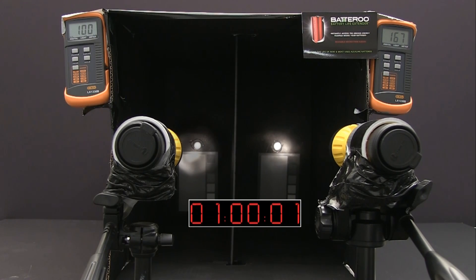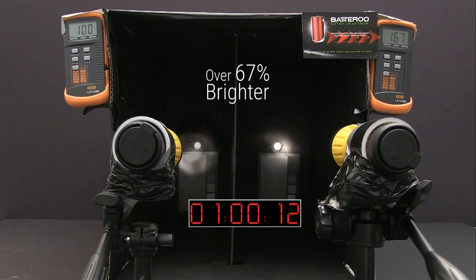At the one hour mark, the flashlight without Batteru Boost technology has lost roughly half of its light intensity at 100 lux. The flashlight with Batteru Boost sleeves is over 67% brighter at 167 lux.